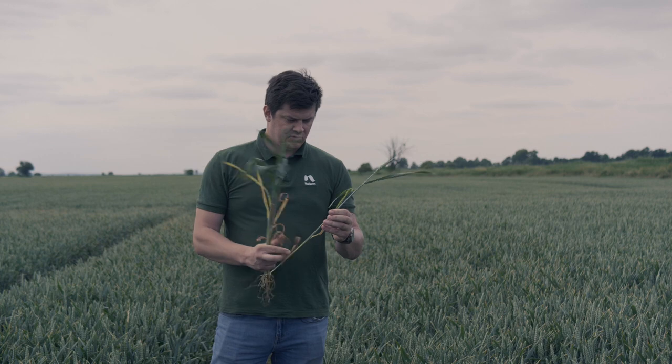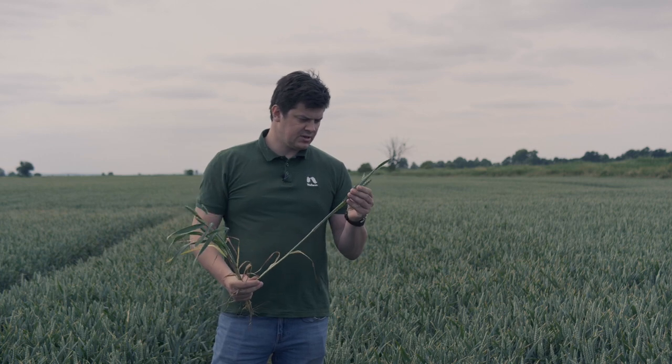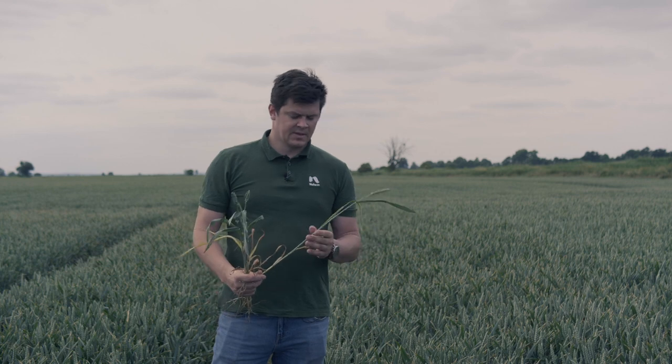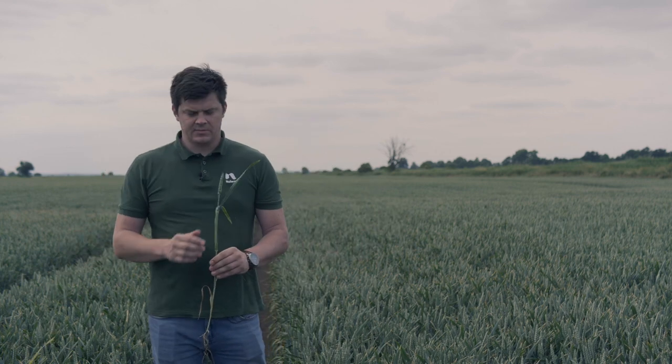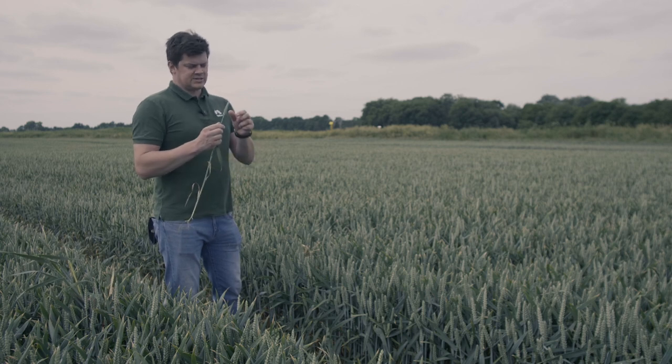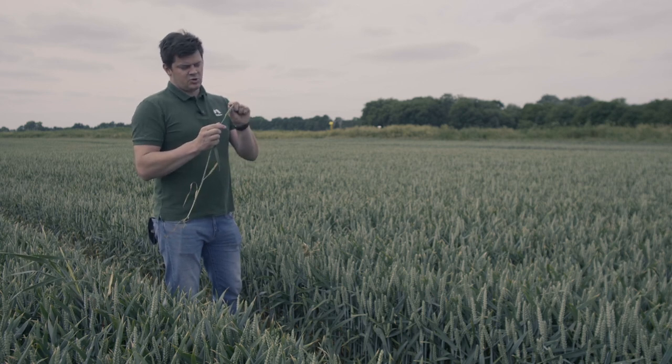Borykamy się, jak sporo osób w Polsce, z objawami suszy. Chciałem Wam pokazać, że to jest lekko spóźniony zabieg T3. Jak zwrócicie uwagę, zostały nam tylko ostatnie pylniki, czyli już jakby faza kończąca kwitnienie. Idealny moment do użycia naszego produktu Soleil do fazy 65.